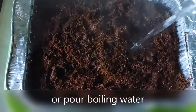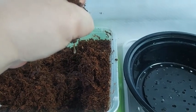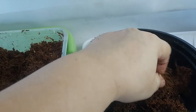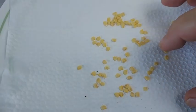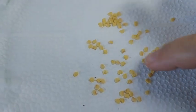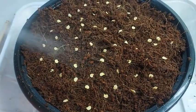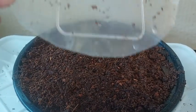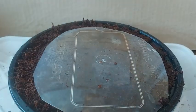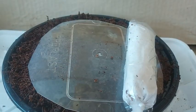Then sterilize the moist cocopeat medium by either microwaving it for three to five minutes or by pouring boiling water. Once the cocopeat has cooled, squeeze out the water. Place the moist cocopeat on your seedling container and spray it with treated water. Then get your dry chili seeds, distribute them, spray them once more with treated water, and cover them with cocopeat. Spray the cocopeat one last time.